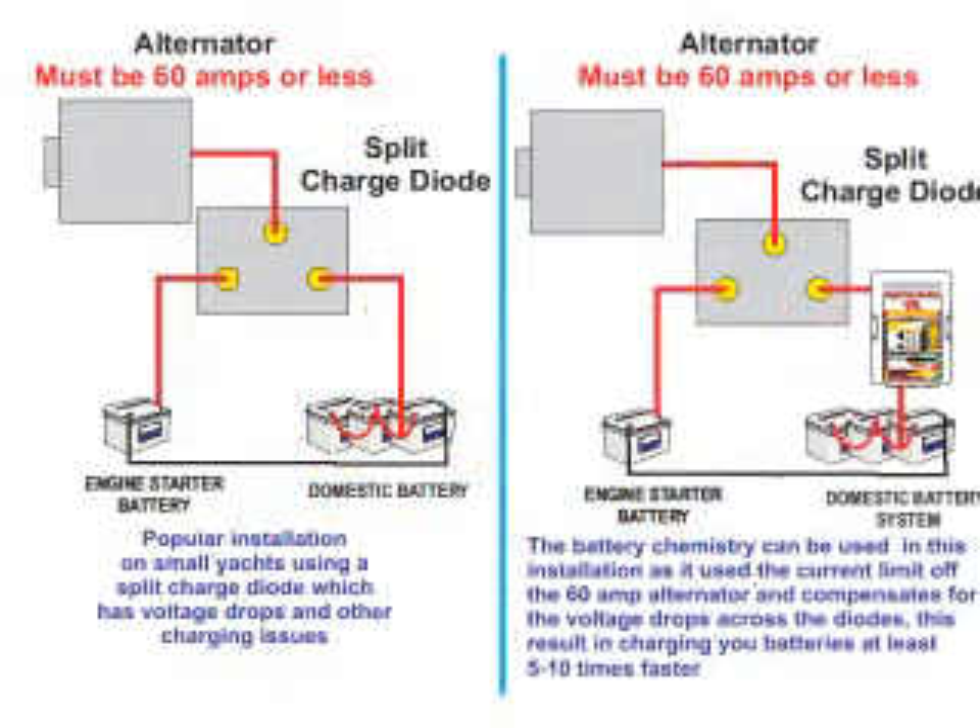Another popular application outside its primary function is on small boats which still use the popular split charge diode and have an alternator of less than 60 amps. This standard installation suffers from two major charging issues: the voltage drop across the diodes which diminishes charge rates, and the low voltage from the alternator to start with — resulting in an extremely poor charging system. By simply applying the battery chemistry module to the domestic terminal from the split charge diode, you can boost the output charge ability from the standard system by five to ten times.